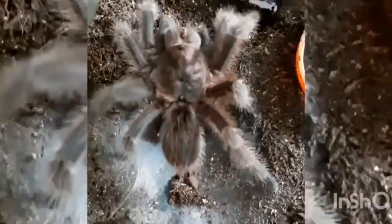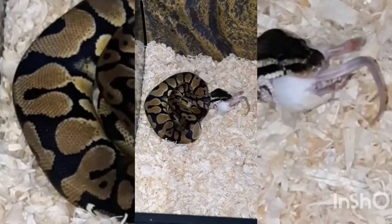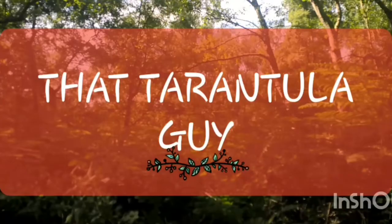Today I am going to show you the most basic way of rehousing a tarantula. Hi guys, it's that tarantula guy here again. Today, for all you newbie keepers that have just got your first teas, this video is for you.